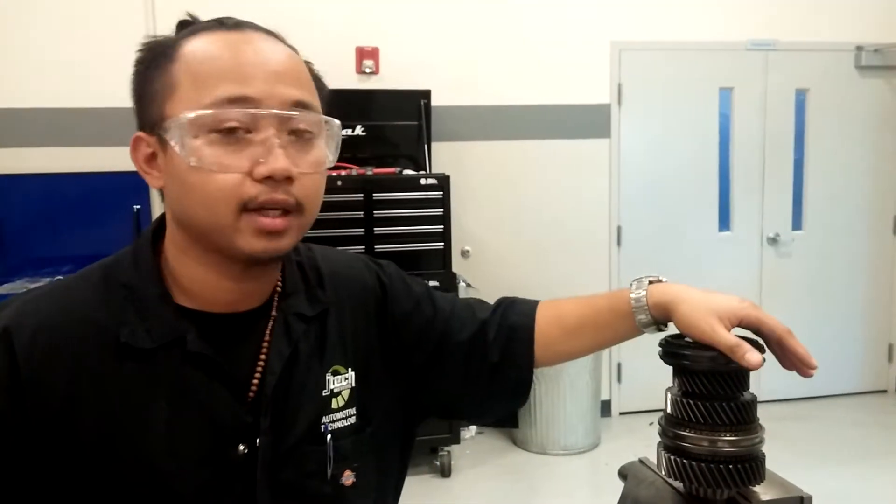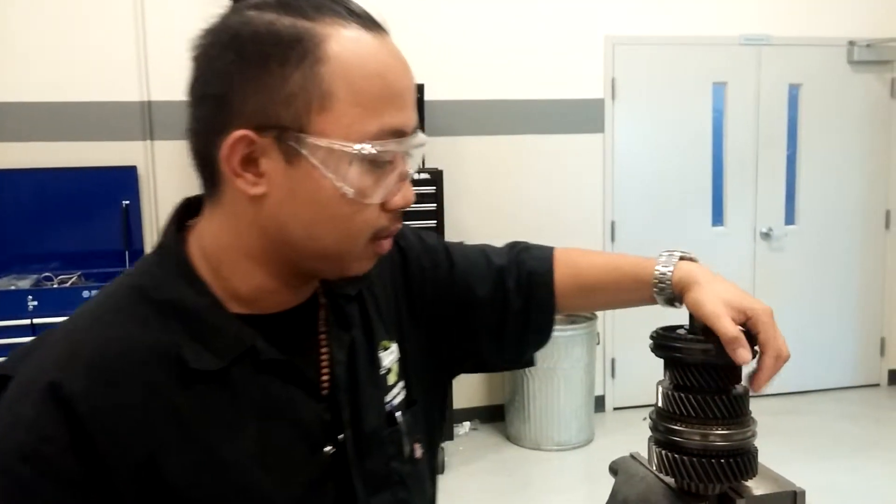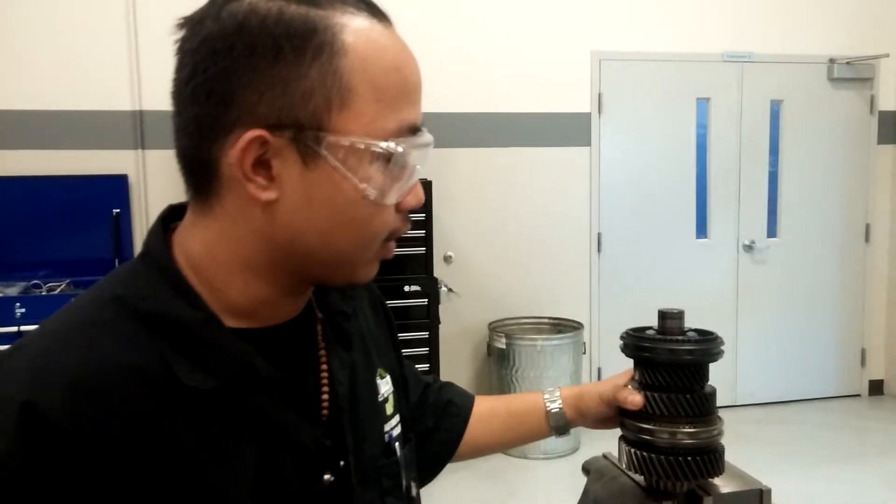How's it going? My name is Alcinjara Bulan. I'm a student here at Jones Technical Institute in Walt Heppner's Manual Transmission and Transaxle class. And today I'm going to be showing you how to check the gear side clearance on the main shaft between 2nd and 3rd gear here.